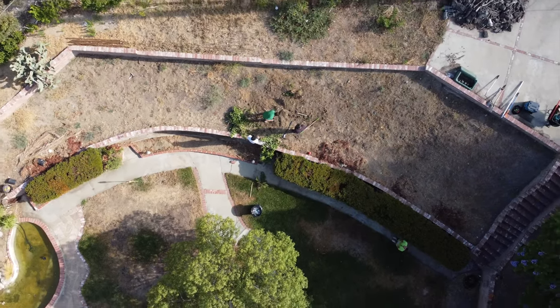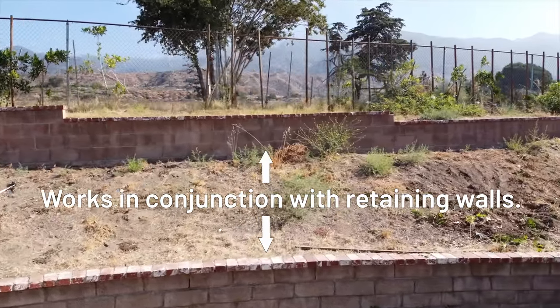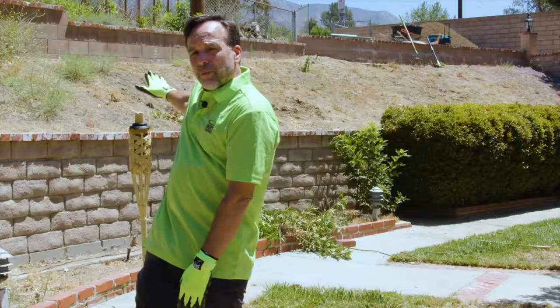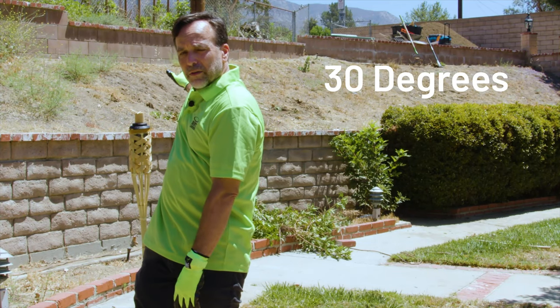The first area is the larger area — an area between two retaining walls. They've got this terraced area that still has a pretty significant slope, about a 30-degree slope at its steepest part.